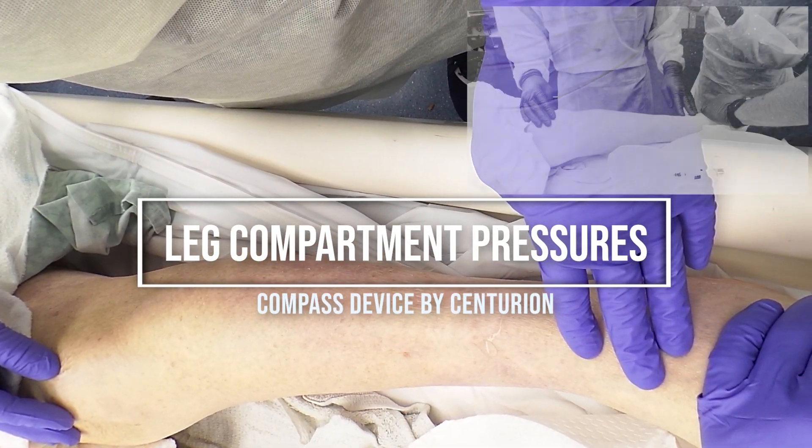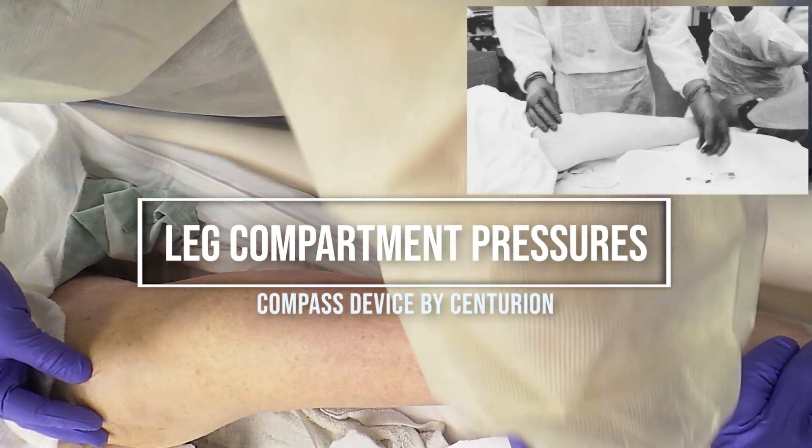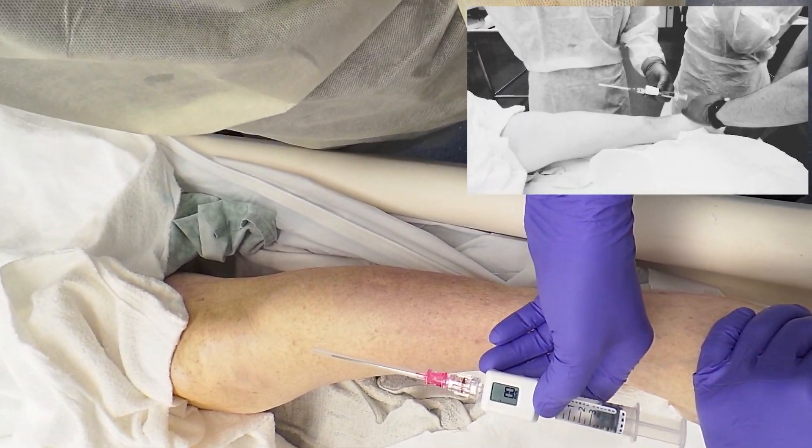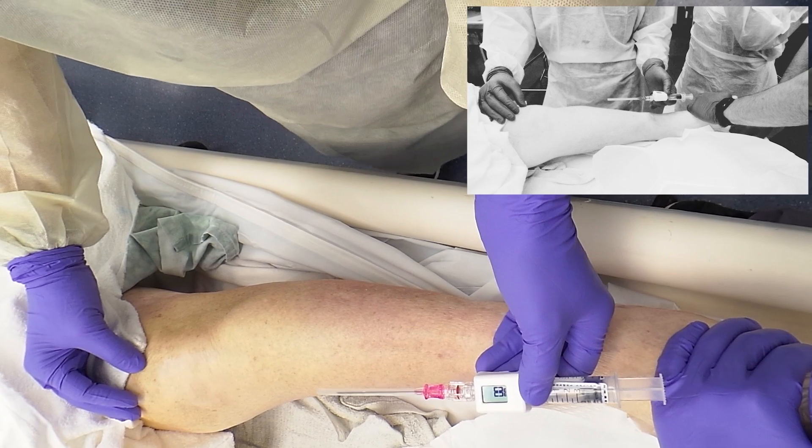We are demonstrating obtaining compartment pressures in a leg using the Centurion Compass model.